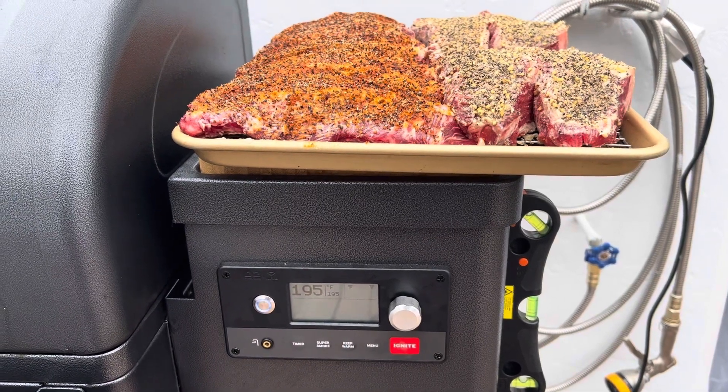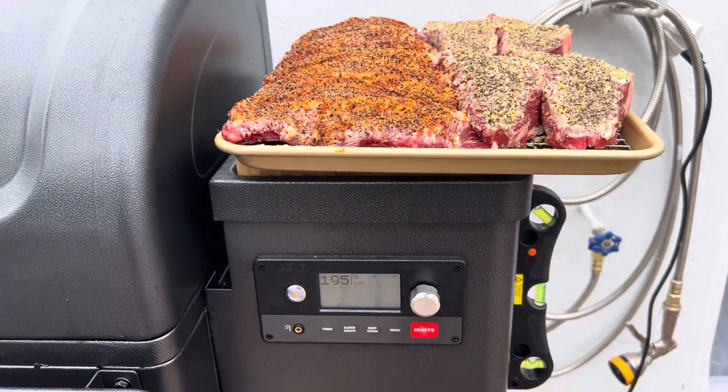All right, we're almost at 190 — we just hit 195. I got the super smoker on.